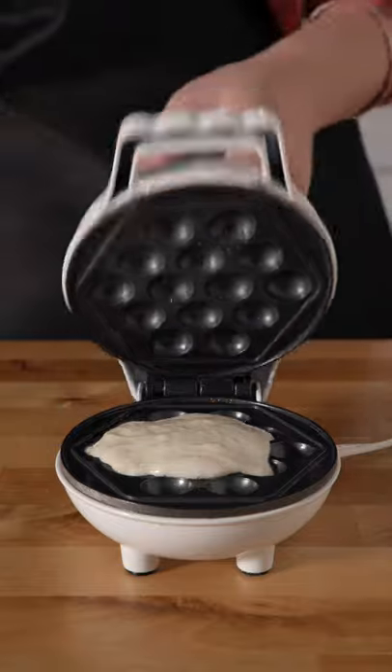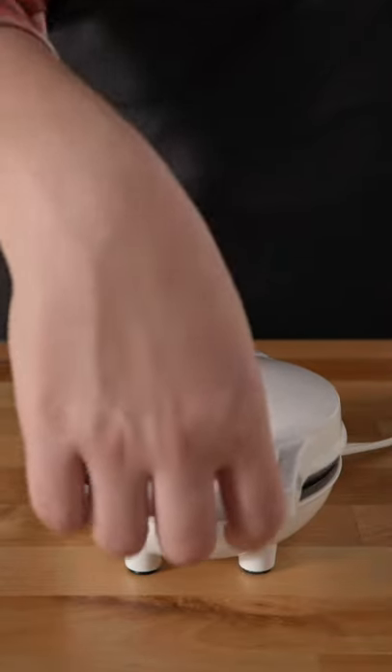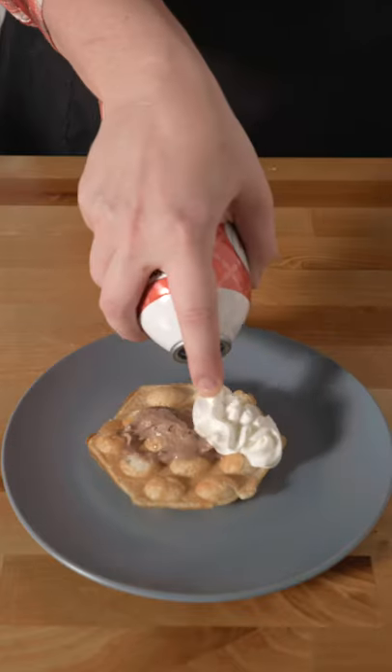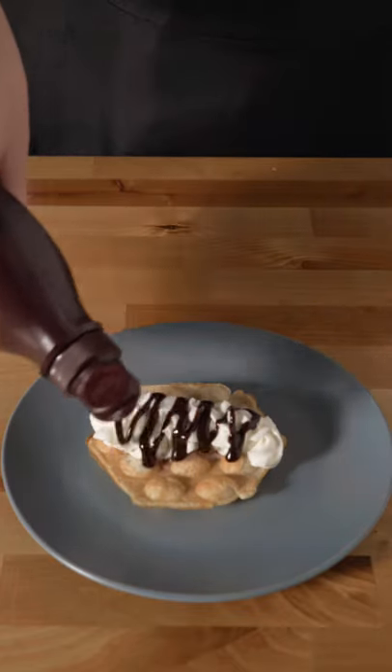Pour your batter in the waffle iron. When it stops steaming, it's ready to come out. Add your favorite ice cream, whipped cream, chocolate syrup, and of course sprinkles.